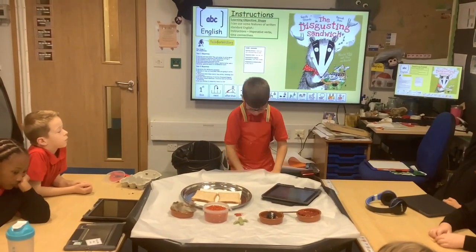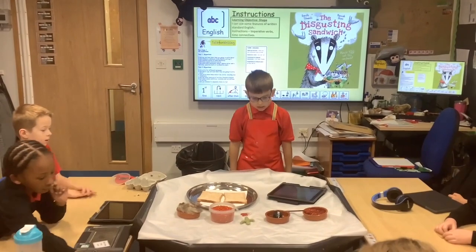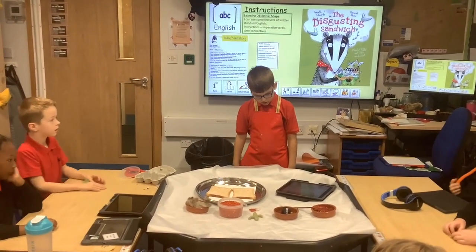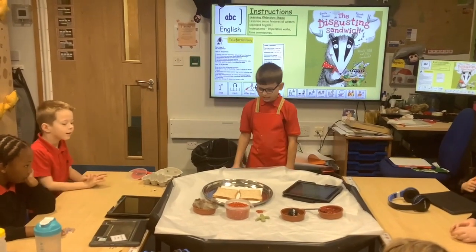I'm going to show you how to make a disgusting sandwich. You will need mud, a badger, a prickly cactus, some dog food and hair.